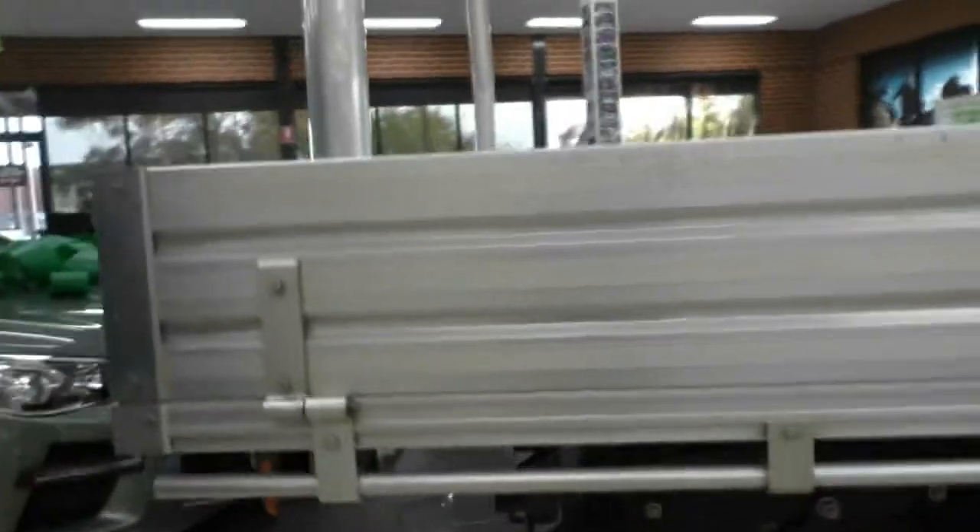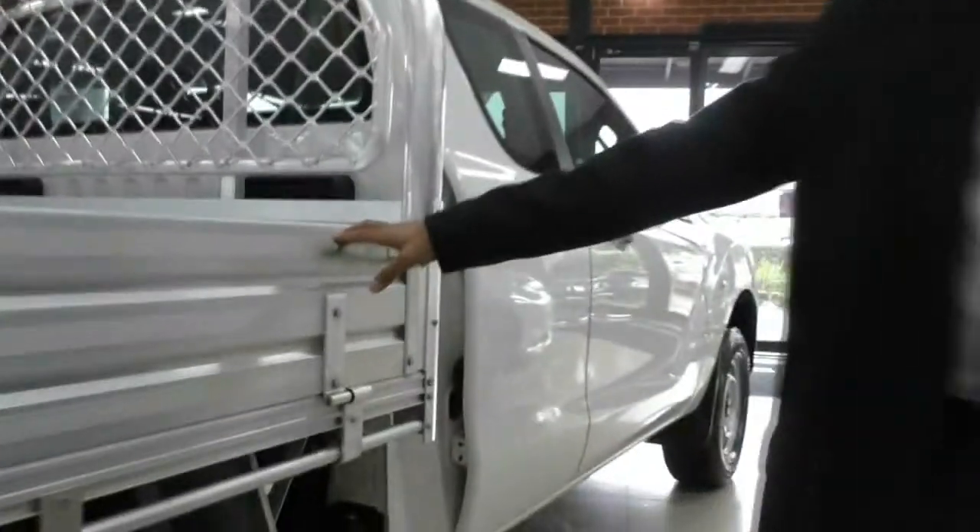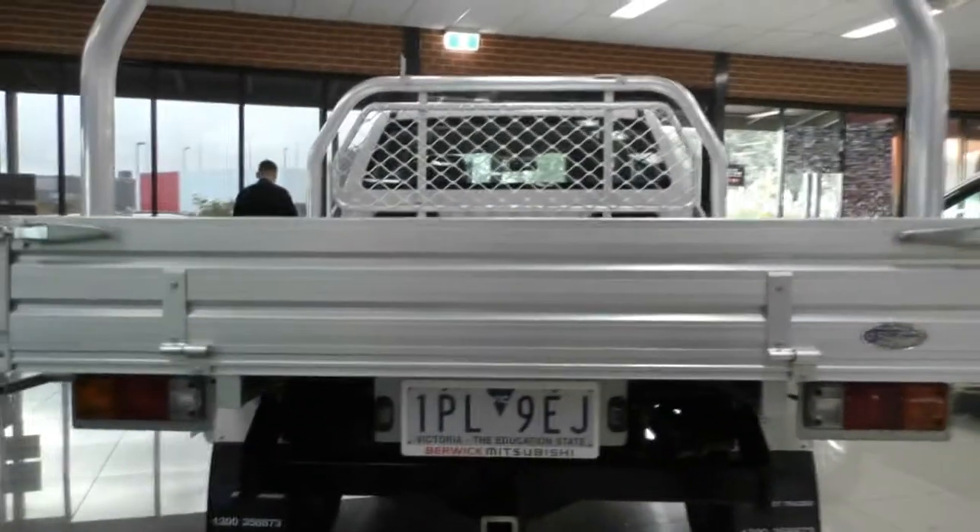Moving along to the back of the car, you will see that massive tray there. It does actually open up on all three sides. To do so, there is a lock just here and two on the back, giving nice easy access from all sides on this tray. And it is actually in really good condition.